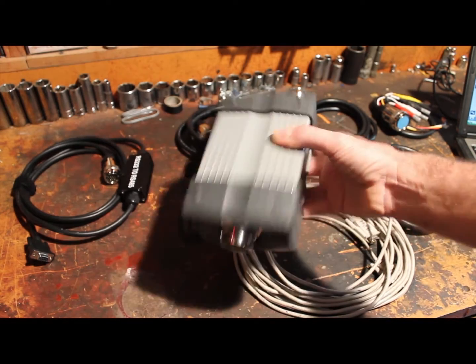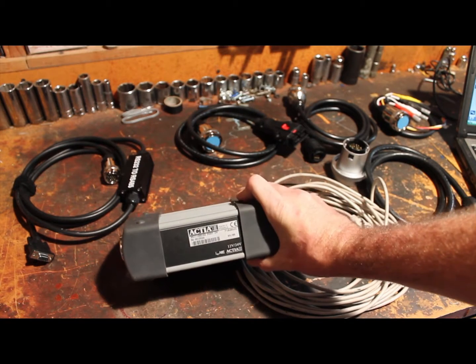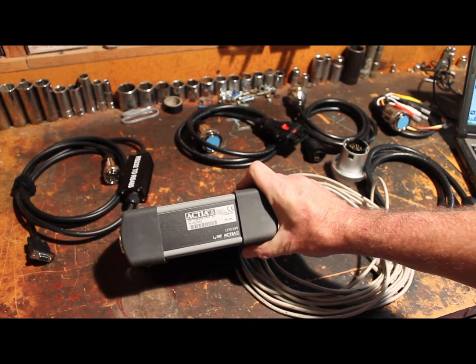The first thing you need is a multiplexer. There it is. It has two connectors, one on each side. This thing is made by Actia — it says it's made in France.